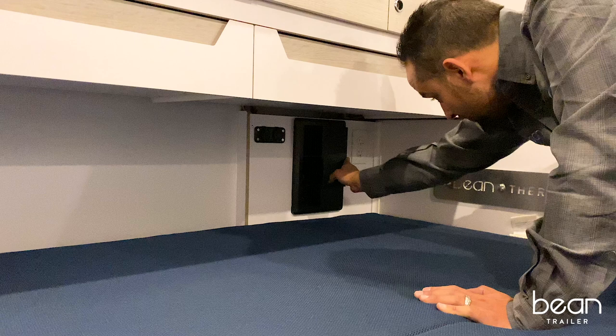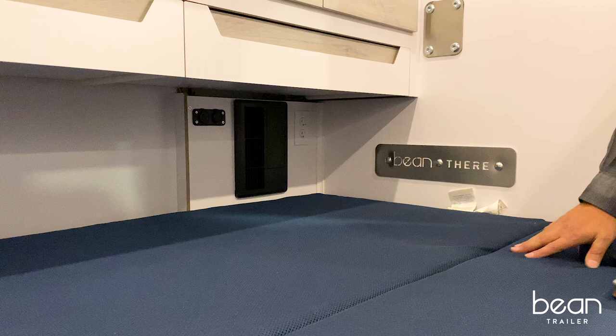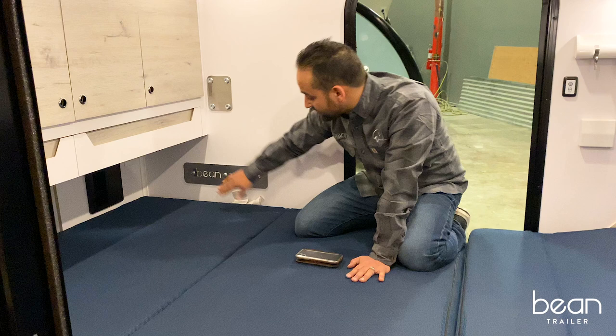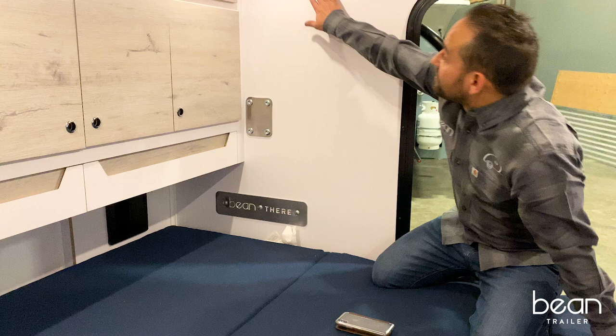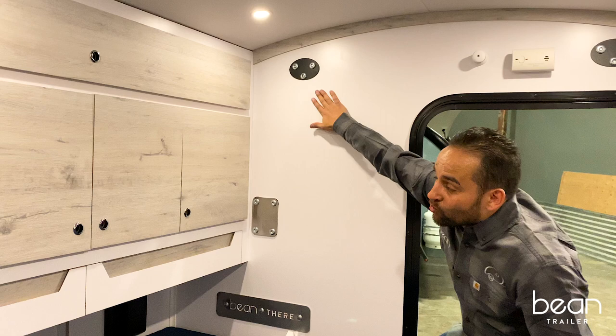This Mean Bean has the stand-on fenders, so you'll see a backer plate here — stainless steel with our Bean insignia laser cutout. You'll see backer plates inside of the trailer for the roof rack brackets to accommodate the roof rack system.